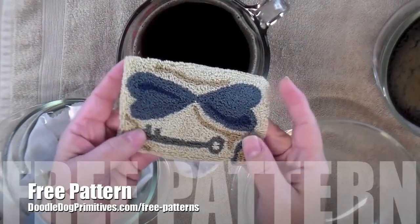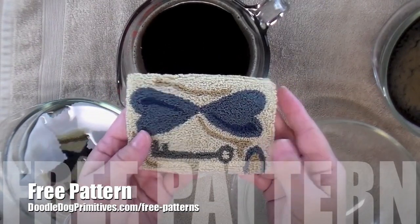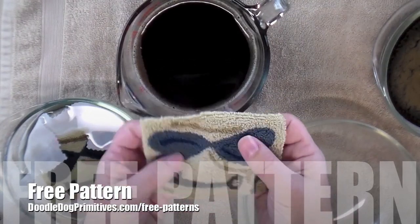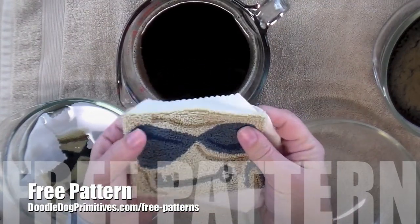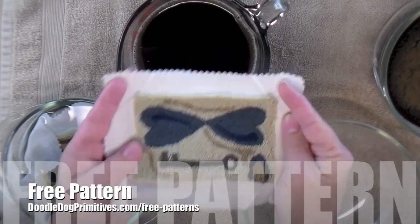Start with three different punch needle projects that are all identical and dye them in three different baths. That way you can see how different dyes react differently and create a different look on your finished punch needle project.